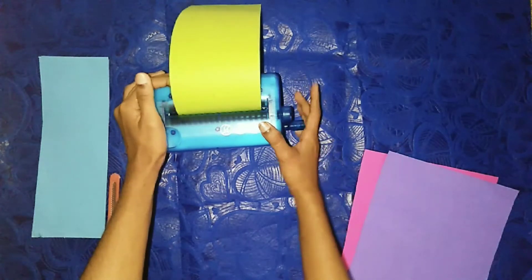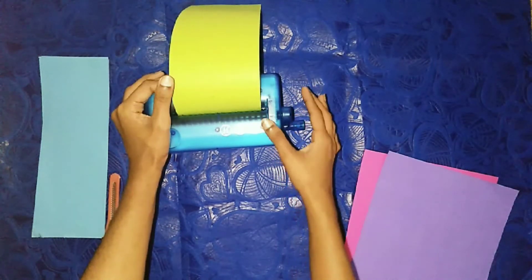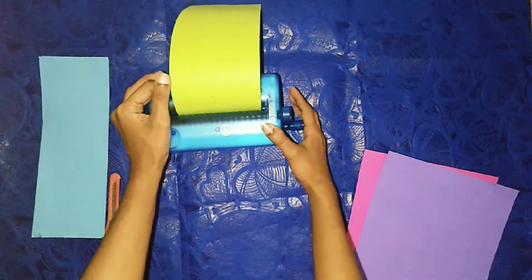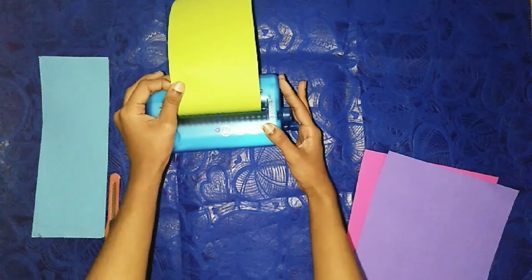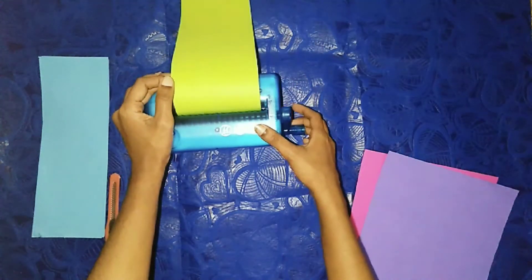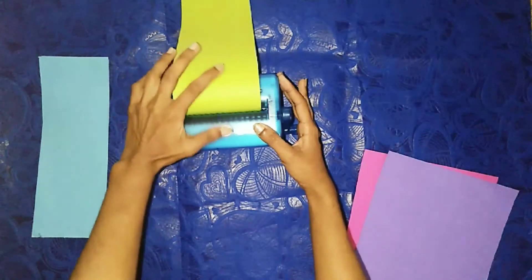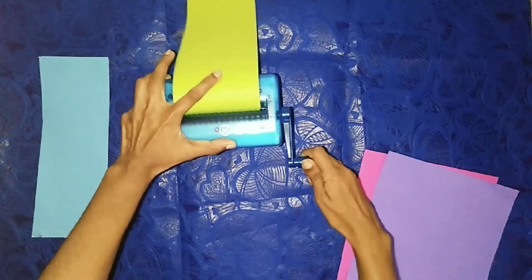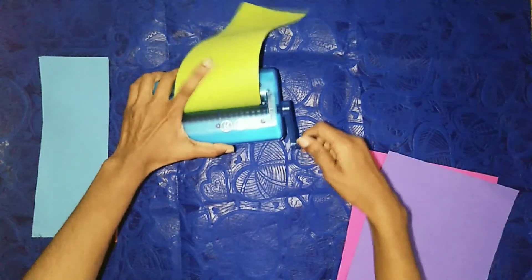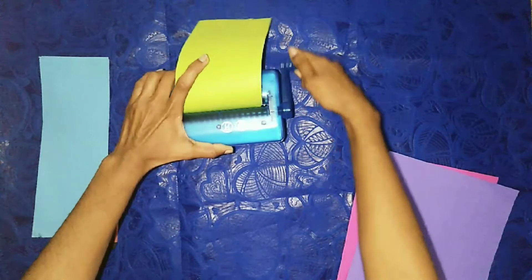Then cut the side with just cut the side, and there is a pan — then add the handle as well as cut the side. So now you can see the machine with the handle. This is the first step of the machine.